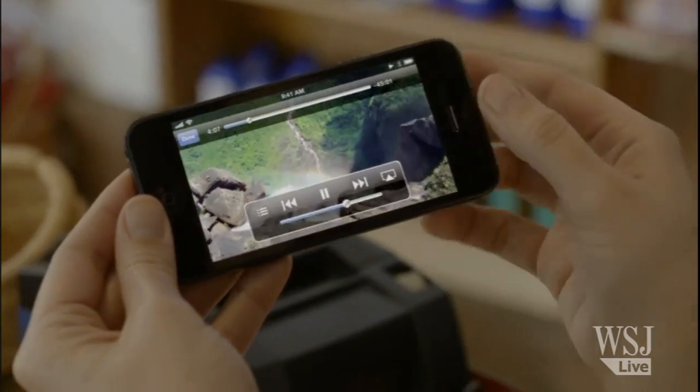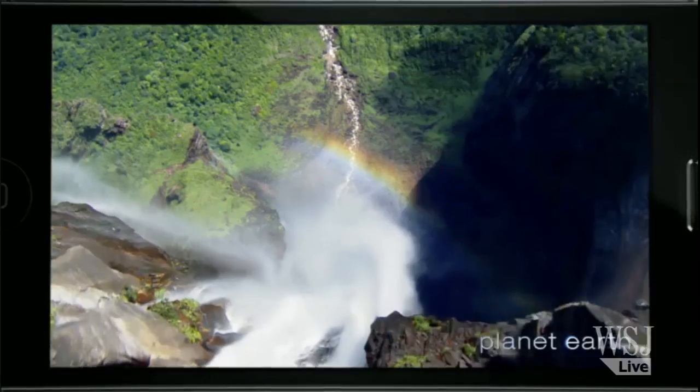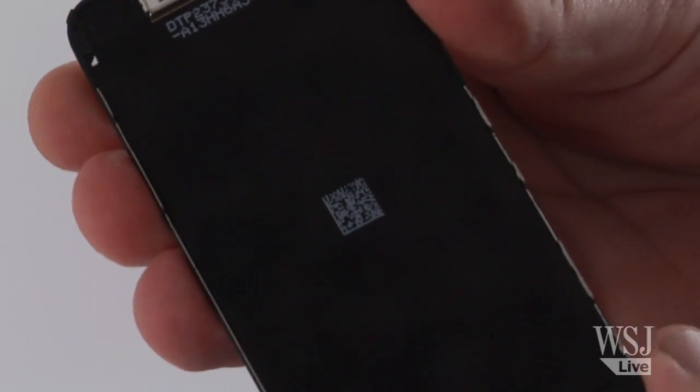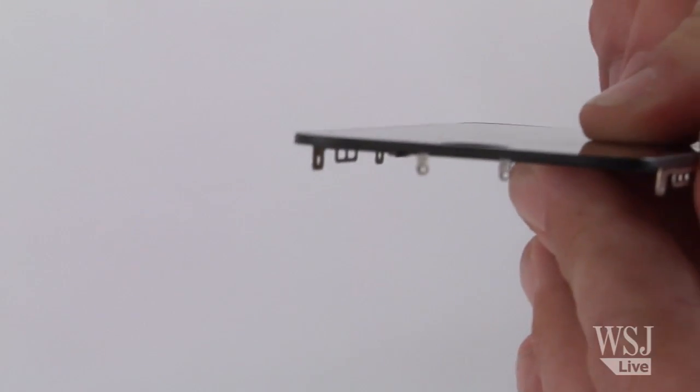The display, as has been reported, incorporates a new technology called InCell Touch. Rather than having an overlay touch screen element over the display, it's now integrated into the display itself, resulting in a thinner display.